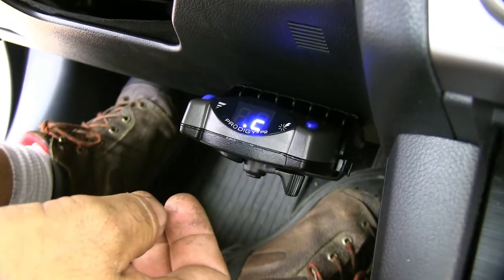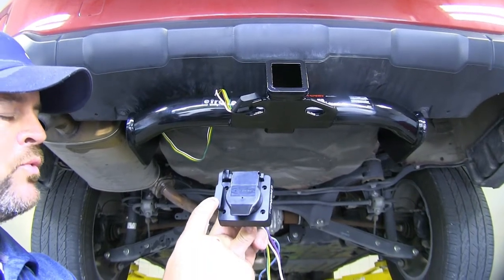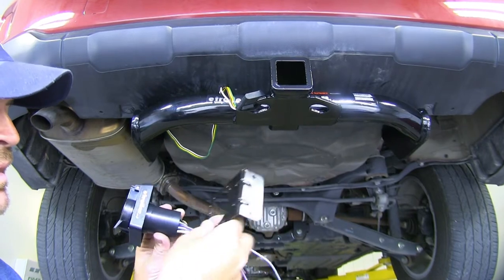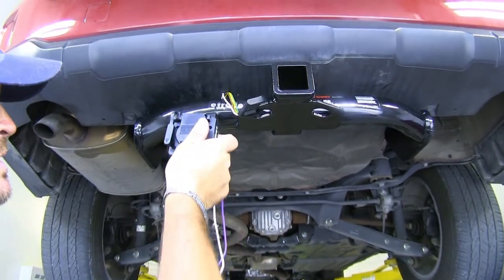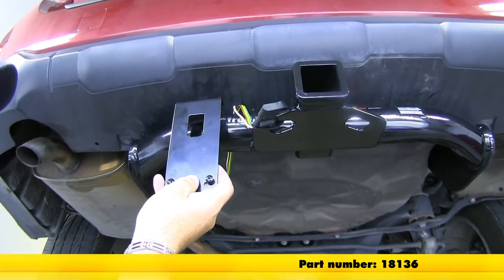Now that we've gone over some of the features, let's show you how to get this installed. In your kit you're going to get the seven-pole and the four-pole, and you're also going to get a small bracket. In order to mount this bracket and your wiring up to the hitch, you're also going to need a long bracket, which is part number 18136.